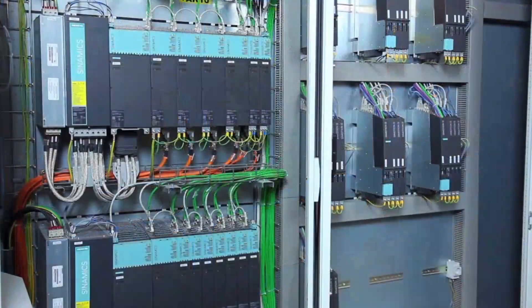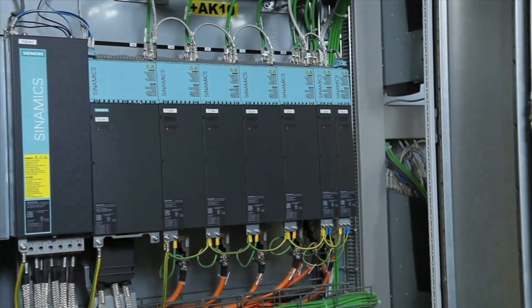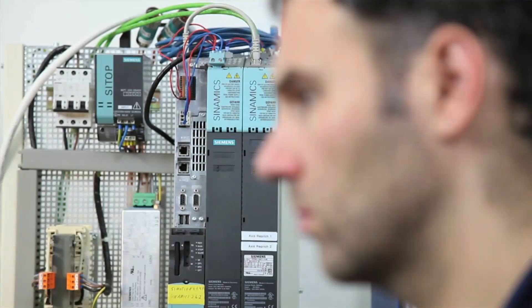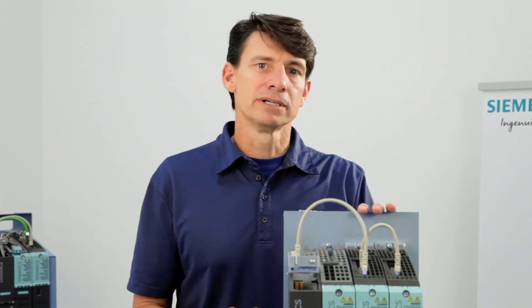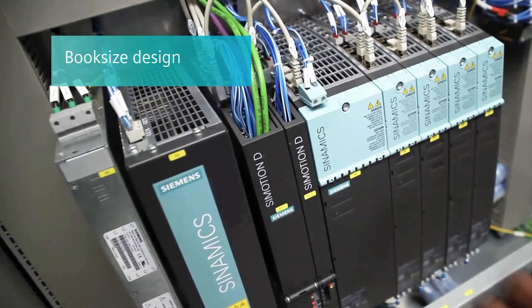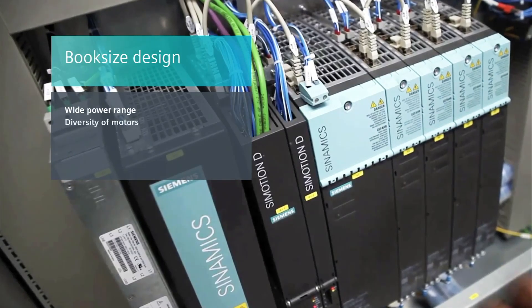Side-by-side mounting is definitely the most space-saving configuration, but if your application calls for it, you can do multiple rows in one cabinet. Another advantage of the modular book size design is you can have the control units in a low-voltage cabinet for easy access, so the technician does not have to suit up with arc flash protection typically required for a 460-volt cabinet. So that's a brief intro to Sinamics S120 high-performance drives in book size formats. Of course, there are other suppliers with high-performance drives, but Siemens is the only supplier that currently supplies a book size design with a wide power range, diversity of motors.